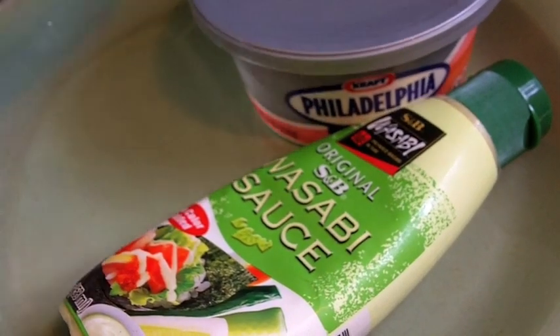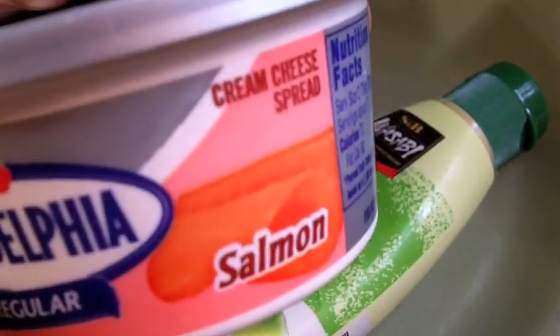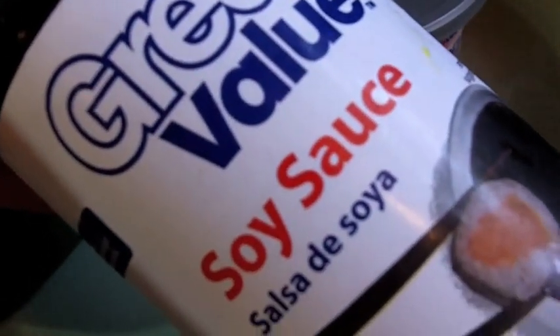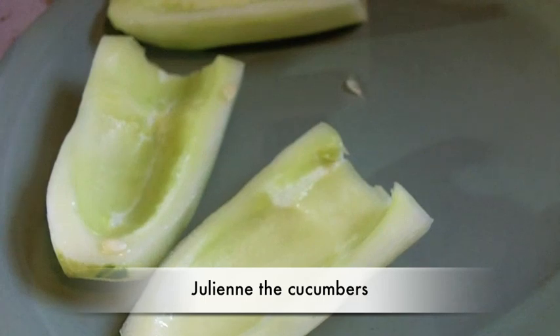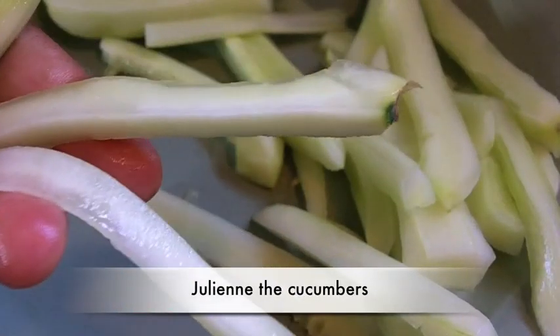Time to get our fillings ready! For this sushi, I'm using cucumber, some Philadelphia salmon-flavored cream cheese — this stuff is so good, it has a nice smoky flavor — some wasabi sauce, and some regular soy sauce. I peeled my cucumbers, took the seeds out, and now I'm just going to slice them up really, really thin into thin little strips. You really only need about half the cucumber.